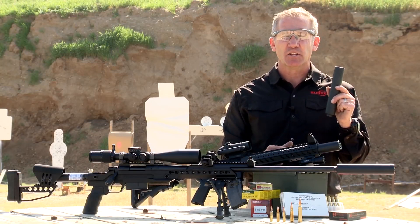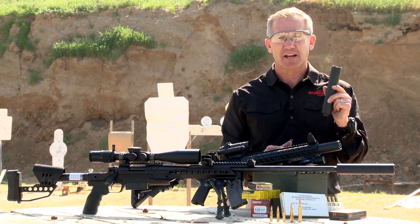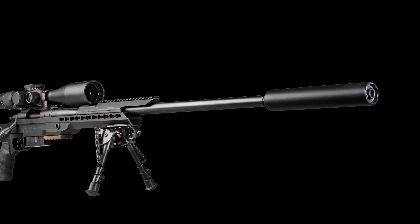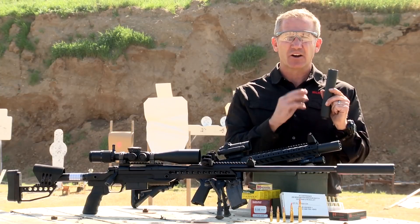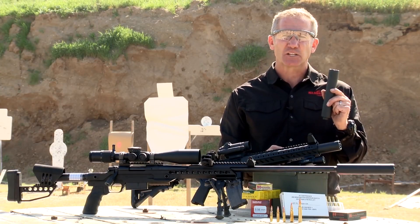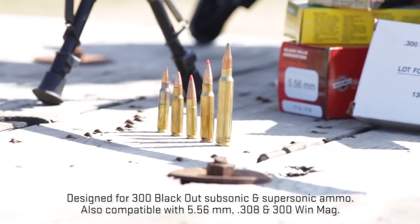It has the same baffle stack used in the SOCOM 300 SPS. This baffle stack was focused around making a subsonic cartridge quiet. It turns out it's one of the quietest baffle stacks we've ever made, whether it's rifle suppressors from 5.56 through 300 Win Mag.